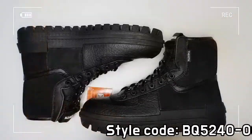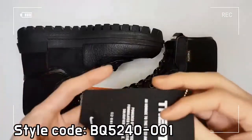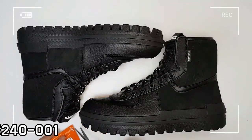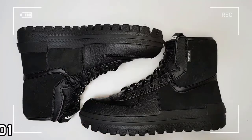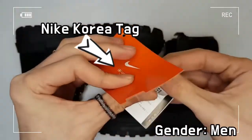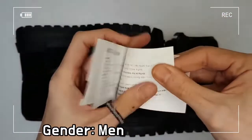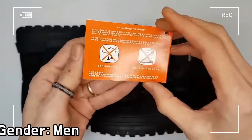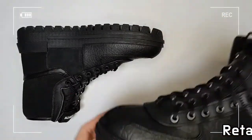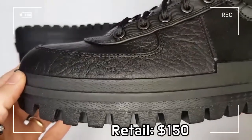A gusseted tongue provides comfy support, and the exaggerated midsole and outsole result in an interesting multi-layered look with different rubber. The upper consists of cowhide, synthetic leather, and textile. The style code is BQ5240-001, and the retail price is $150 U.S. dollar.